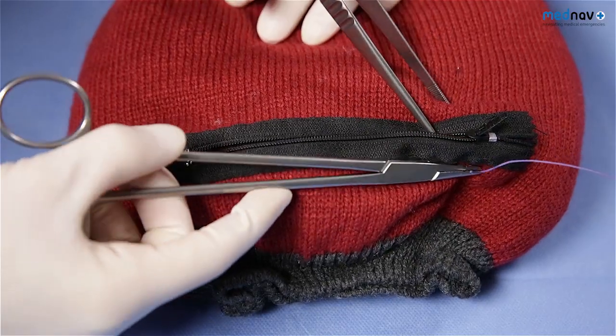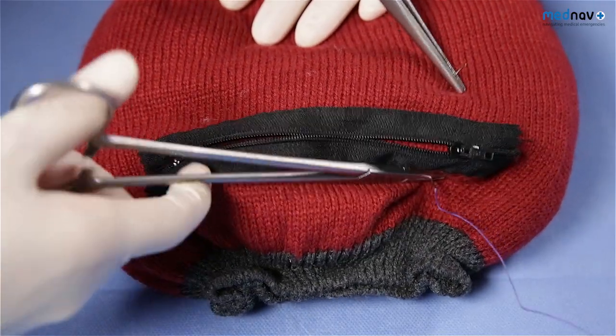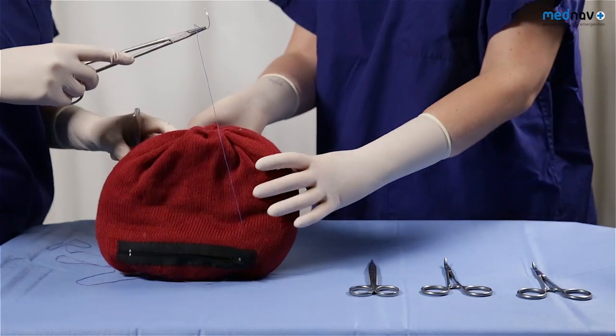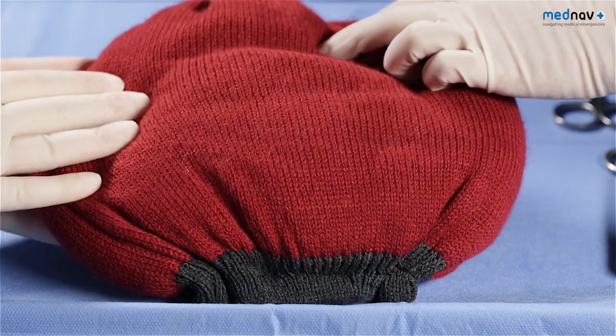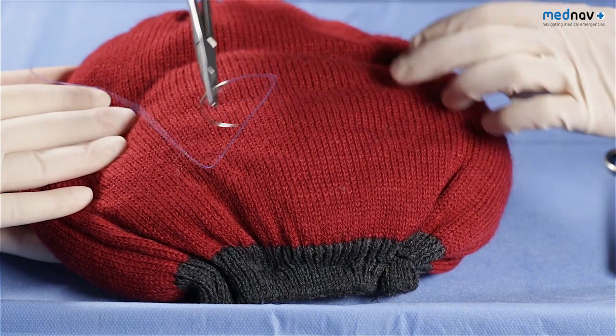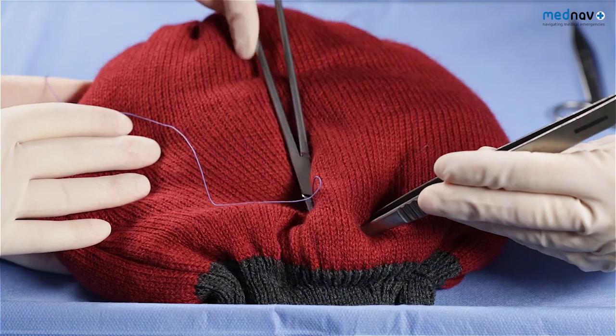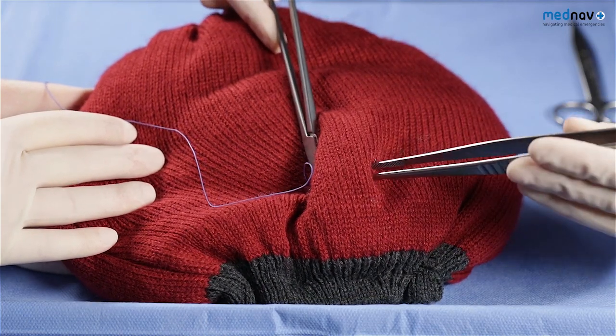Insert the suture three centimetres below the incision line and make it come out three centimetres above. Take the suture over the fundus of the uterus to the posterior uterus and insert a horizontal suture in the lower segment of the posterior uterus.